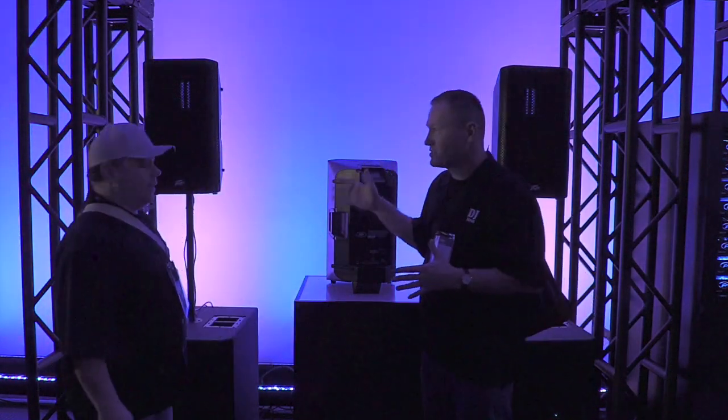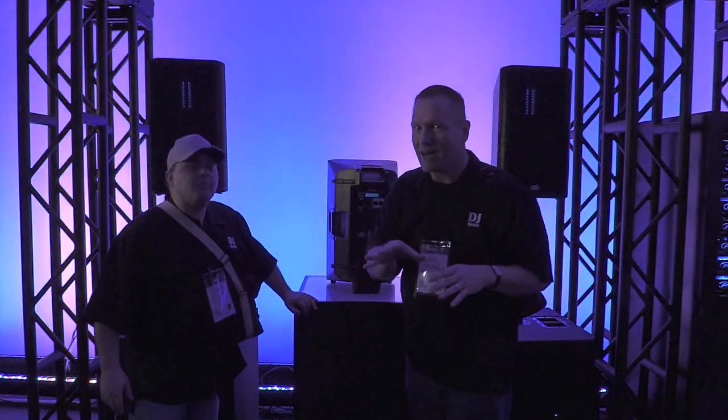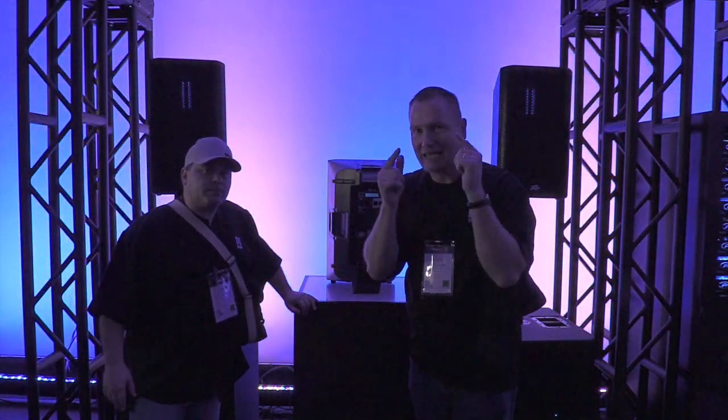We just listened to this RVN series of speakers. We want to share our thoughts a little bit because we're going to put some audio on this, but you're going through a camcorder microphone.